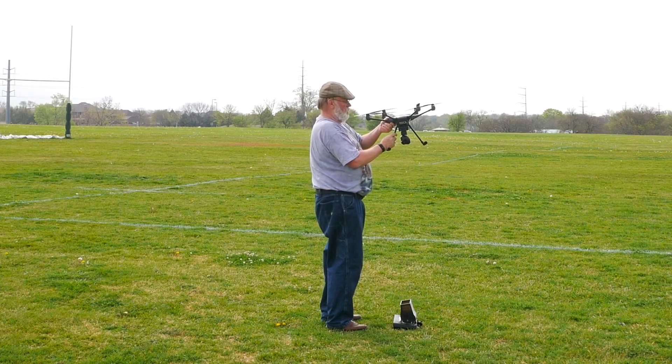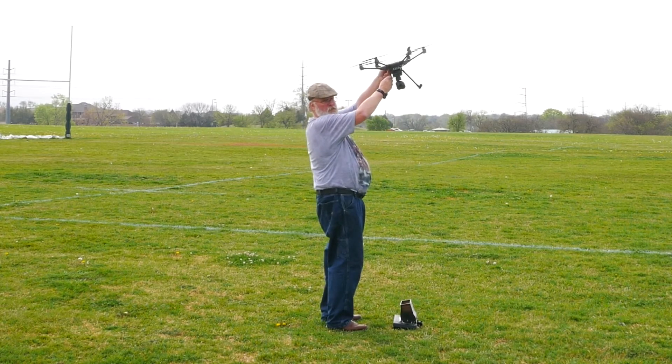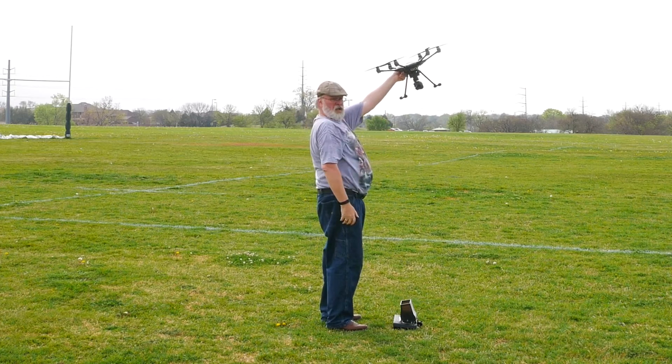The gimbal assembly will simply break in your hand. Grab the drone on a lower, sturdy portion of the landing gear and keep it at arm's length, above head level, until the motors have come to a complete stop. All that said, here's how to hand catch the Typhoon H.